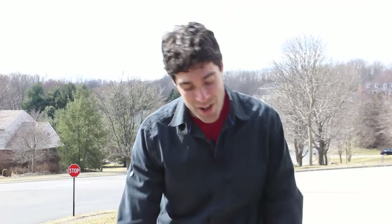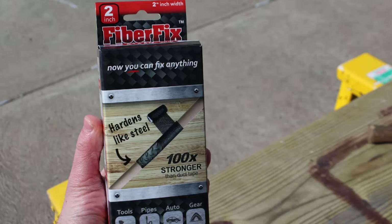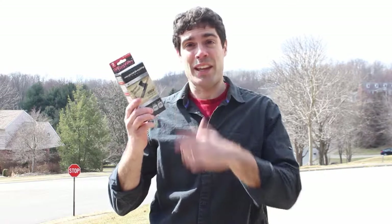Hey there! I'm Jeff with Urban Repair Tutor, and in this quick video I'm going to share with you how to use FiberFix. I was checking out at one of my local home stores—I was buying Wet n' Forget, actually—and I found FiberFix at the checkout counter. So I thought, why don't I do a tutorial on this, because it looks super cool.